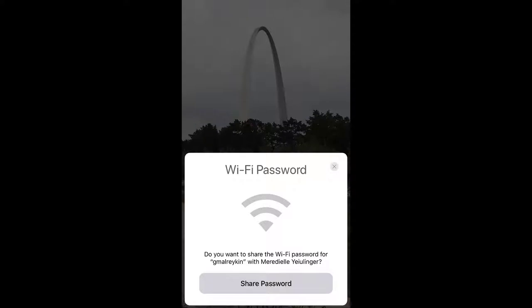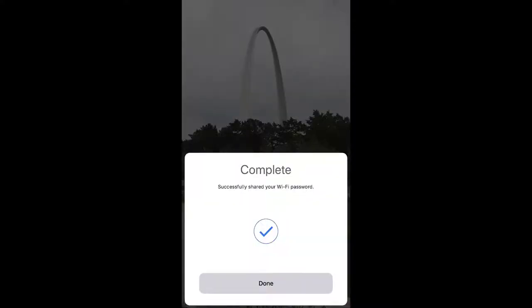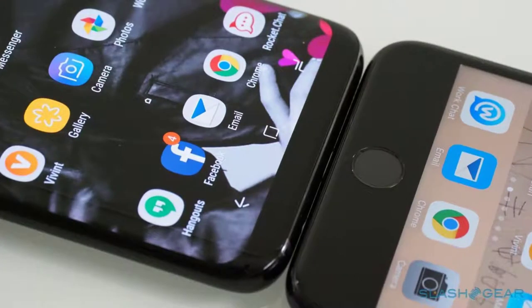Step 4: send the password over. If all goes according to plan, a large prompt will appear on the connected iPhone asking to share its Wi-Fi. It will look like this: 'Do you want to share the Wi-Fi password for [network name] with [contact or device name]?' Simply tap the Share Password button to send it to the unconnected iPhone. The password field will be filled in automatically after a brief delay and the device will instantly connect to the network. All that's left is pressing Done on the prompt on the already connected device.